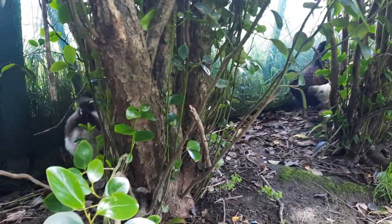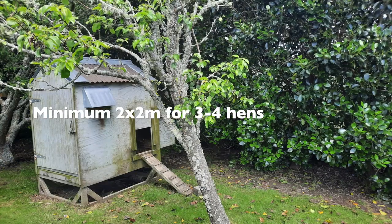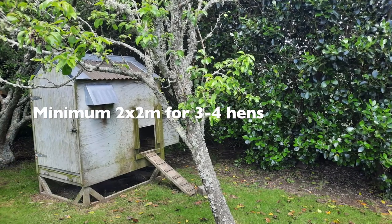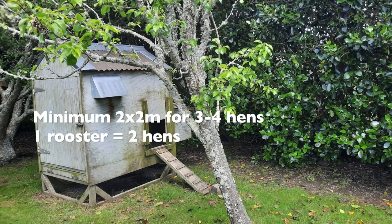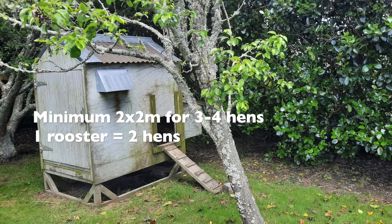For four hens we generally say a minimum of two by two meters for the coop size. We actually have a rooster in this group of three, and a rooster does need the space of two hens, so this is a good sized coop for this little flock of three.